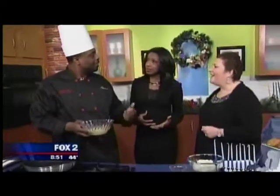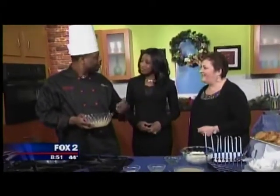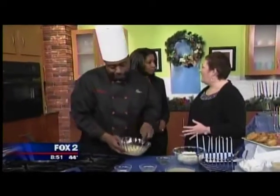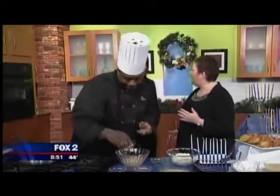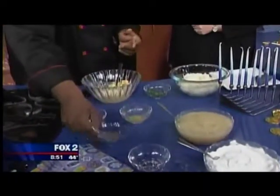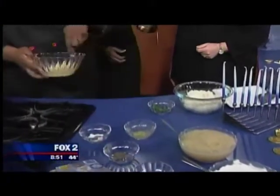We like Yukon Gold, Russet, or Idaho potatoes — usually any potato makes a good latke. People get very fancy: you can make sweet potato latkes, zucchini latkes — anything that you can put together and fry up in oil would be traditional.